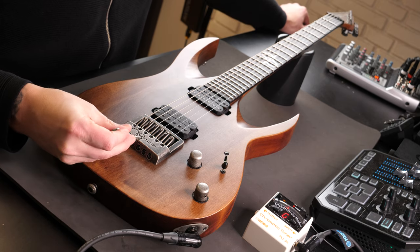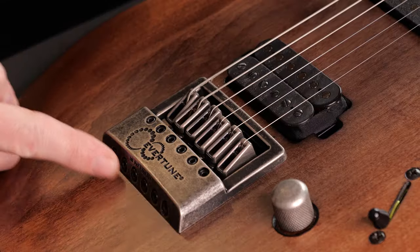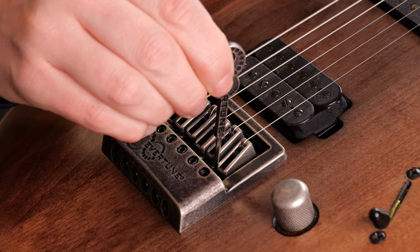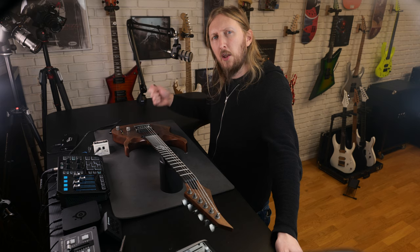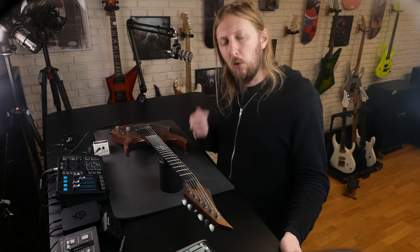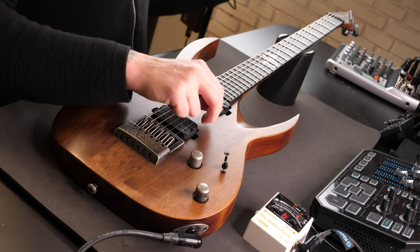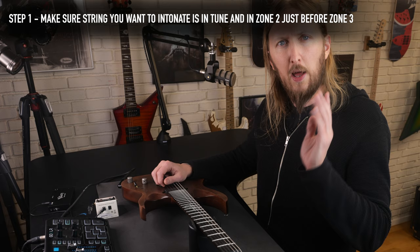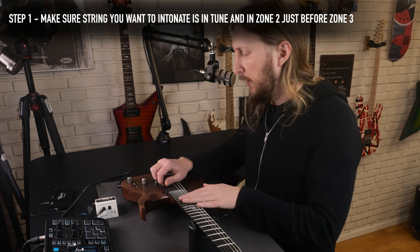Intonation is done at the intonation screws at the back of the Evertune bridge using the same Evertune key that you tune the whole guitar with. The process of intonating an Evertune bridge is about the same as on any other bridge, but you need to make sure you're in zone 2, almost going into zone 3, when doing this. If you just put on a new guitar string, make sure to bring it up to zone 2 and tune it properly first before starting intonation.